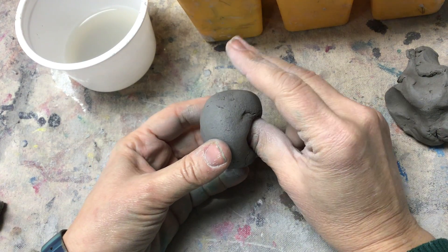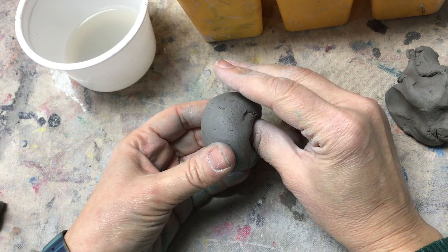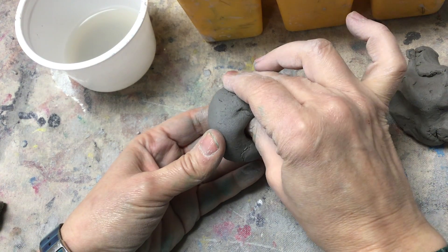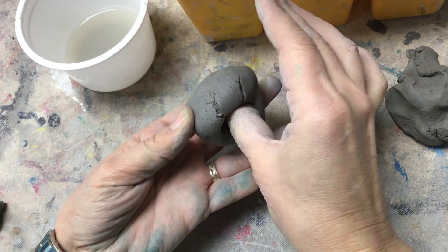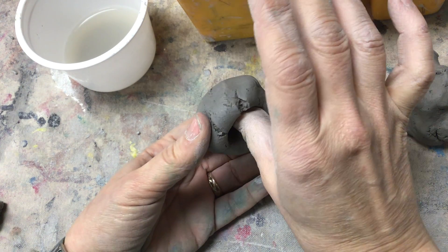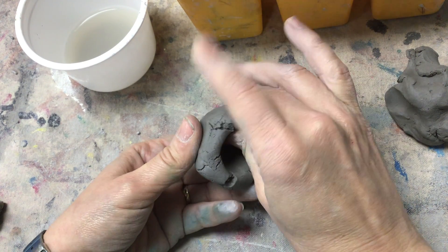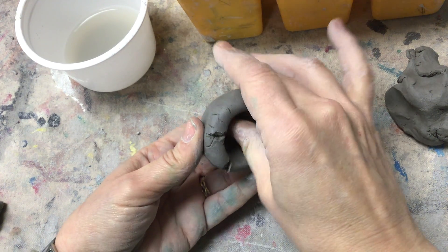Now we're going to squeeze. I know it's called a pinch pot, but you really are just squeezing. You keep your fingers flat — not like this — flat, and then you squeeze, let go, turn like a doorknob. Squeeze, let go, turn like a doorknob. You just do that all the way around.